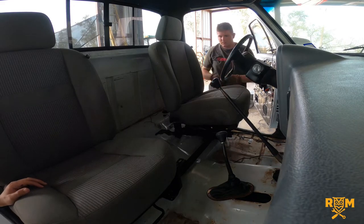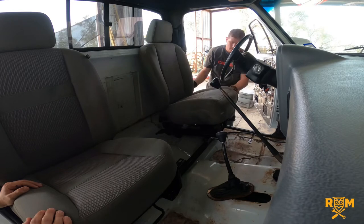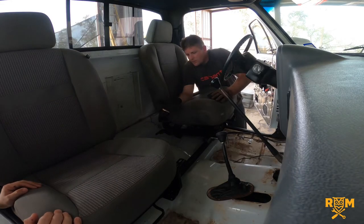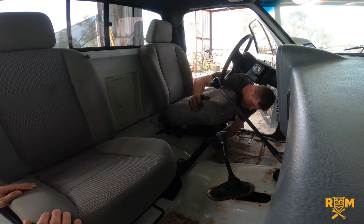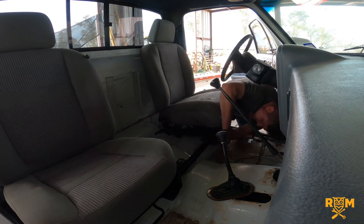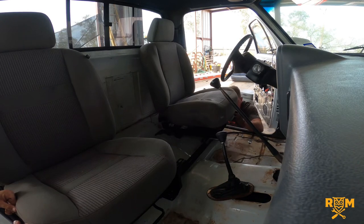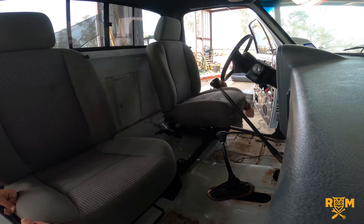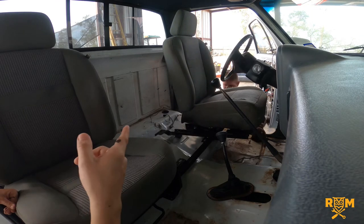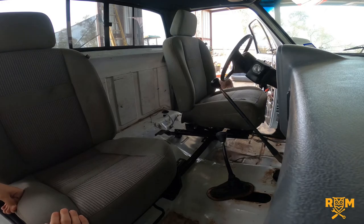That goes right there — nice, there it is. One bolt goes in here at the front, using grade 8 bolts — a little bit stronger than grade 5. Here's one, and here's another one right there. It goes all the way to the front. I had an aunt who would drive with her seat just like that, all the way forward — super annoying, but it's good to know she could drive this truck if she wanted.